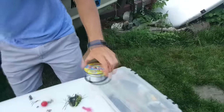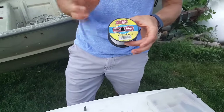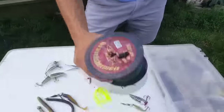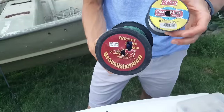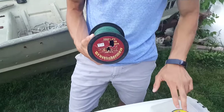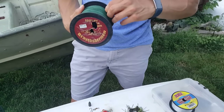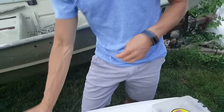Usually what I'd recommend starting out is about eight to twelve pound monofilament line for most poles. In today's video I'm actually going to put on some braided line just so you can see it better, but normally I'd be using eight to twelve pound monofilament for most average freshwater or saltwater rigs.